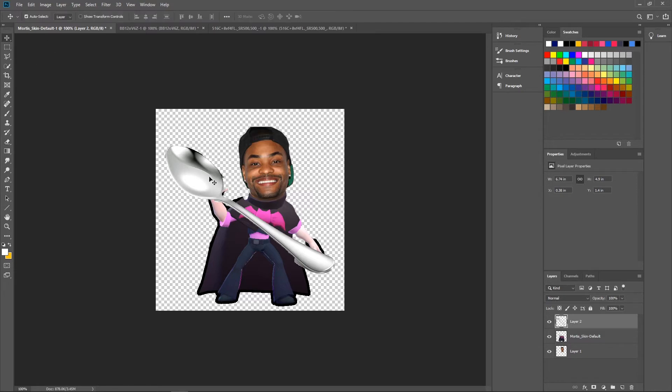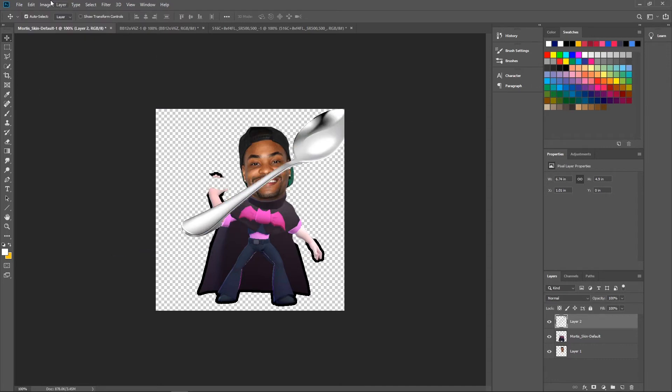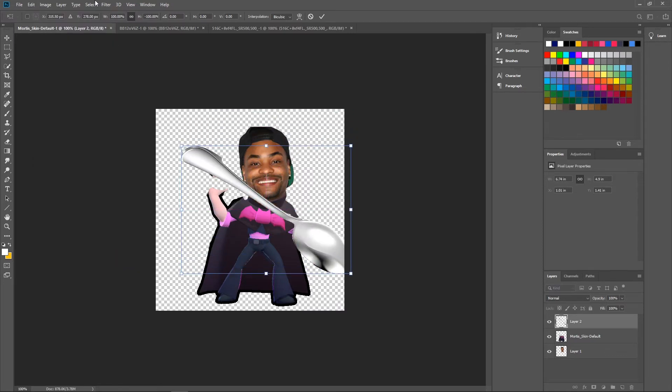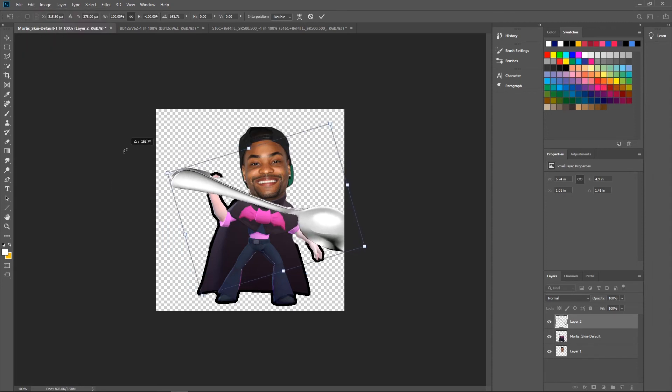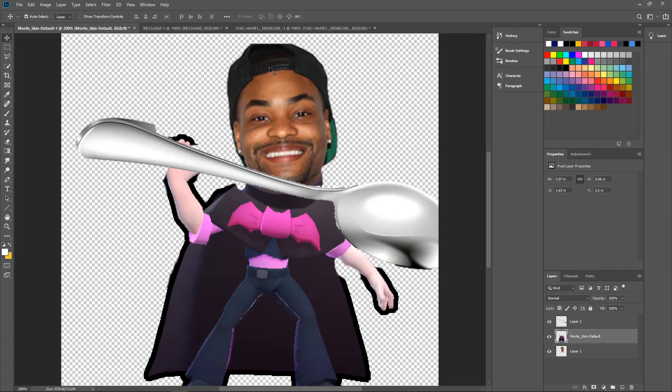Bam, perfect. Now we're going to have to flip this — flip it horizontal. There we go. Actually, let's flip it vertical so it's like that. Now we're going to hit rotate. Okay, my boy is holding this comically large spoon — that's looking pretty good.